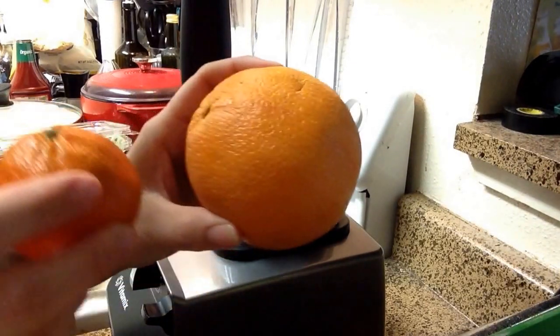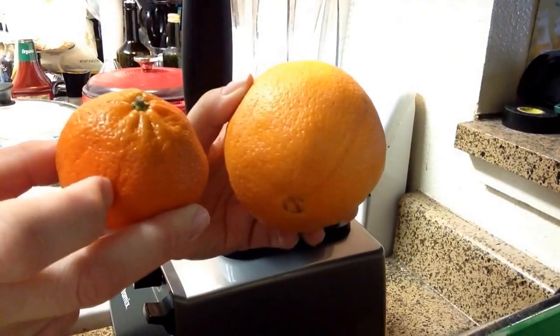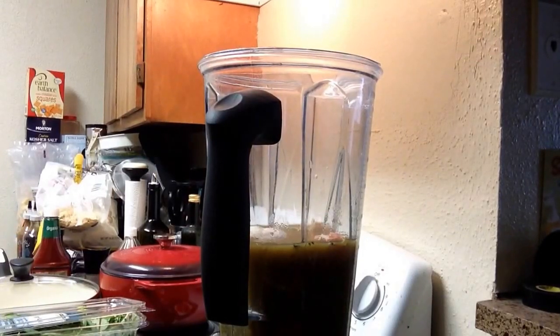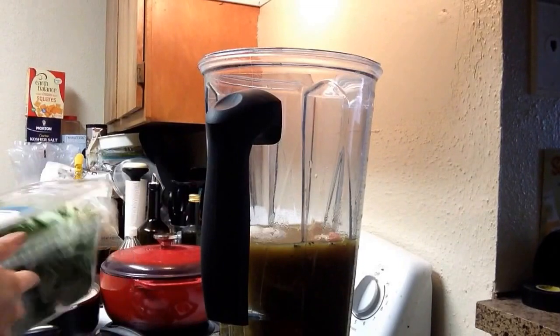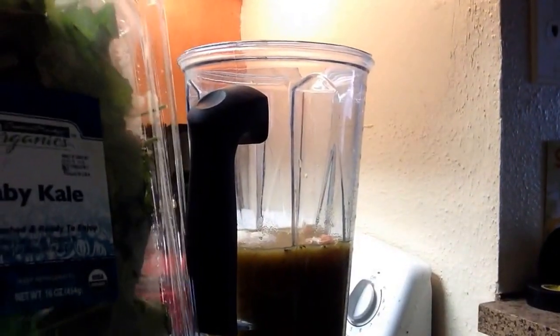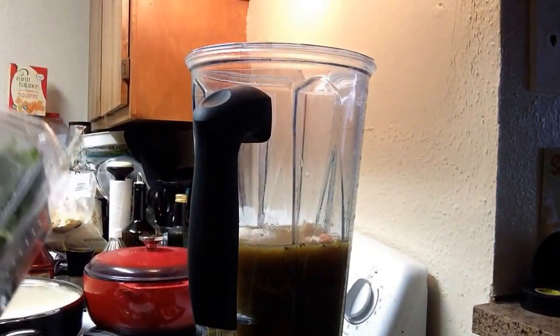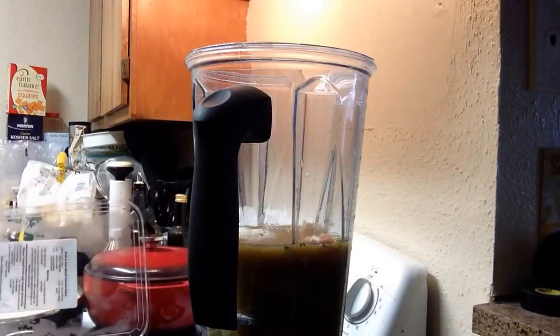Next I'm going to add in the orange and the clementine. I'm going to pause here because that will take me just a minute to peel those. Alright, I got the orange and the clementine in there. Next is going to be my baby kale — I'll just do a good couple of big handfuls and smoosh it down in there.